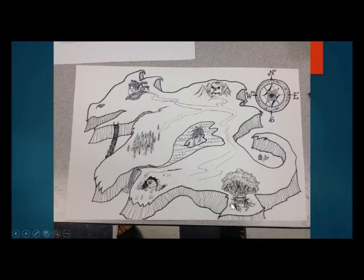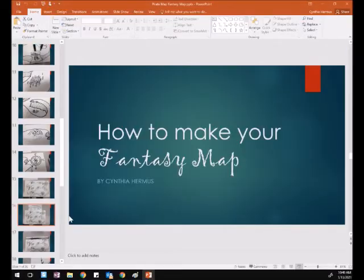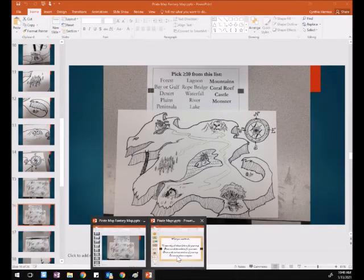Here is my finished product. I'm expecting your map to take up the majority of your paper, and I'm expecting it to be inked in. Let me go back to the other page to go over the requirements.